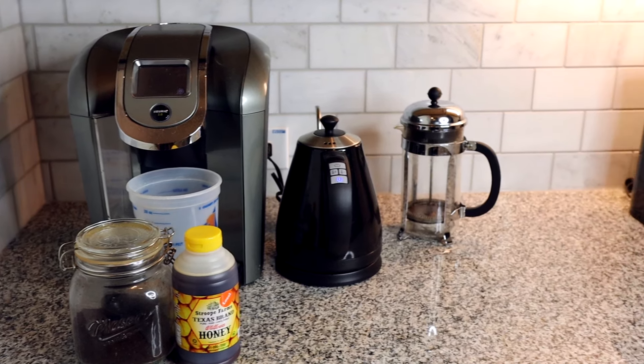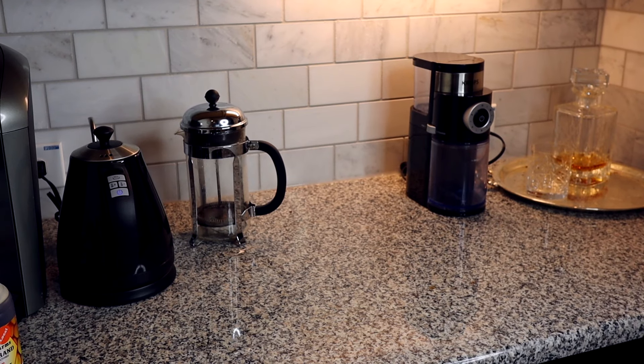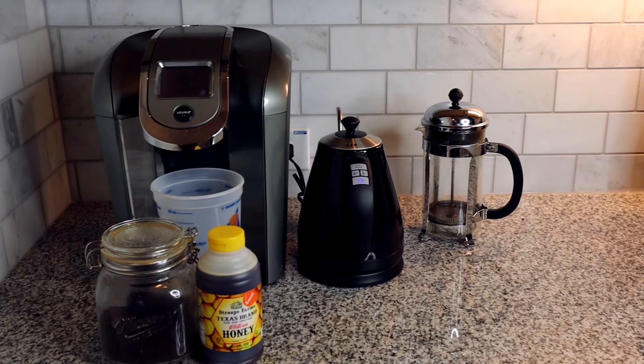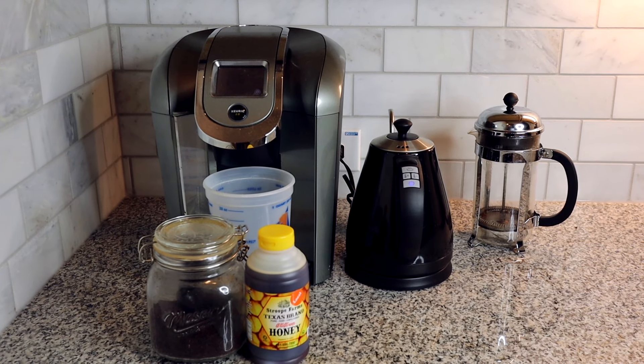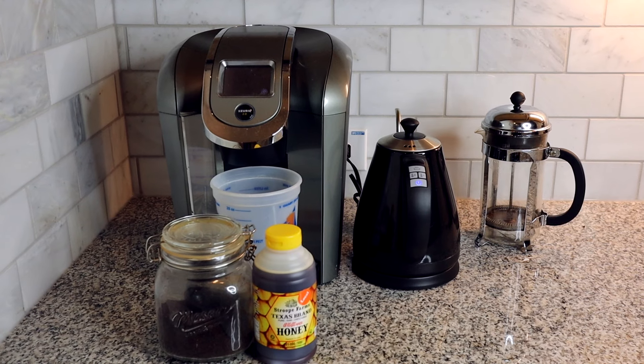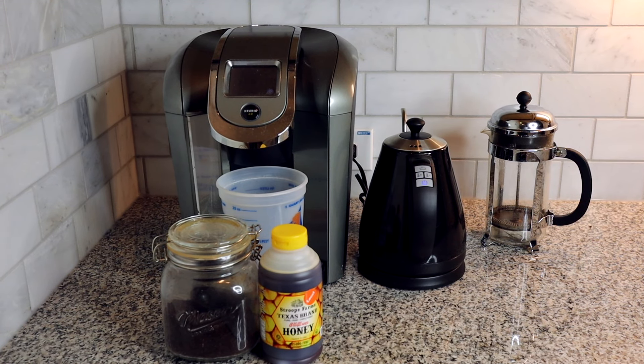Off to the side we have our coffee grinder because with the Keurig and the kettle plugged in there are no more outlets and no more space for it. This is getting really crowded and I am ready to get the Keurig packed away so that we can have a nice coffee bar with everything we need for making our French press coffee.